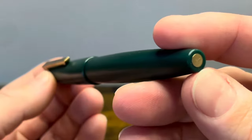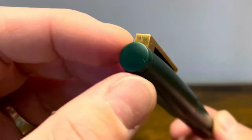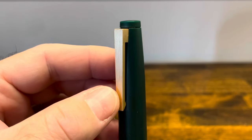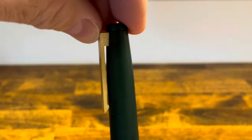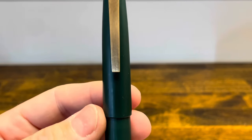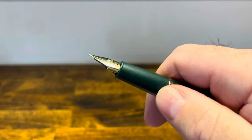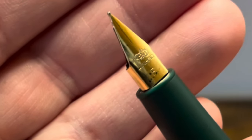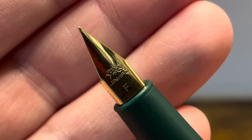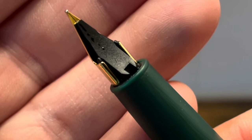The bottom finial is flat and features a gold dot, and the top finial is also flat. The top finial is separated from the cap with a single groove, and then we have a brushed stainless steel clip which is spring loaded and easy to actuate from the back. The cap has a gradual taper down and there is no cap band. It is a pull-off cap which reveals a Lamy style gold plated stainless steel nib, branded with the Jinhao logo and an F for fine. On the back we have a typical Lamy black plastic feed.